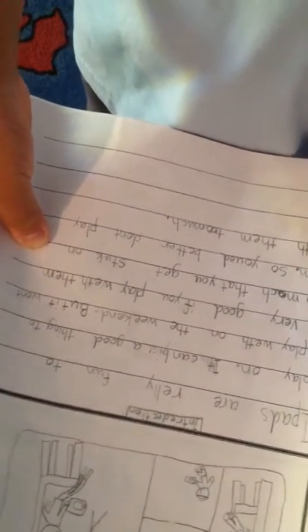Introduction. iPads are really fun to play on. It can be a good thing to play with on the weekend, but it won't be very good if you play with them too much. You get stuck on them, so you better not play with them too much.